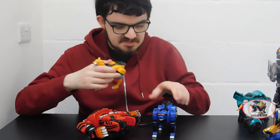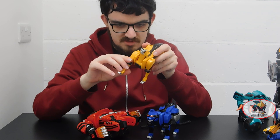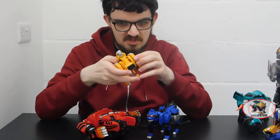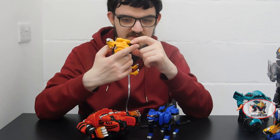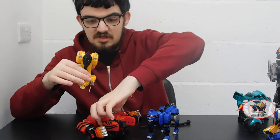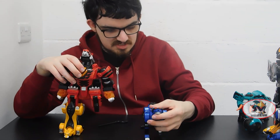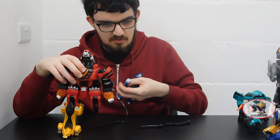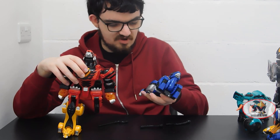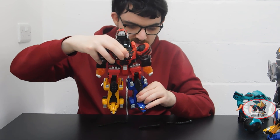Then remove the tails from the Cheetah and Jaguar Zords. Fold up the head, and the front legs so they become a sort of heel spur. Then open up the panel underneath the back of the neck, which will also become another heel spur piece. Fold back the rear knees — and you've got your leg all done. The Yellow Ranger's Cheetah is the right leg. Same on the other side with the Jaguar: bring the front paws all the way forward to become heel spurs, flip out the black panel, and bring back the rear paws. Then the Jaguar becomes the left leg.